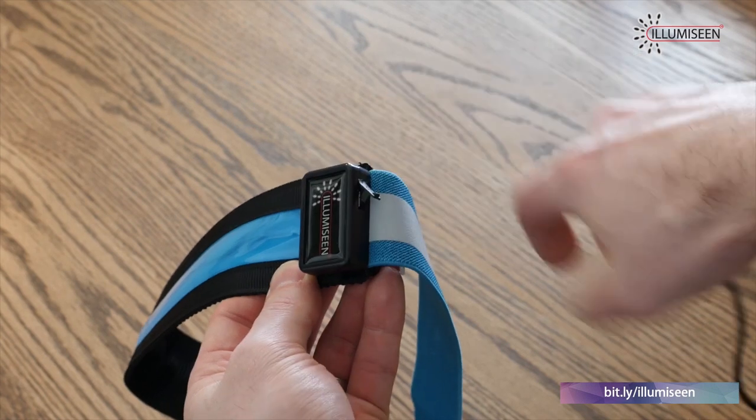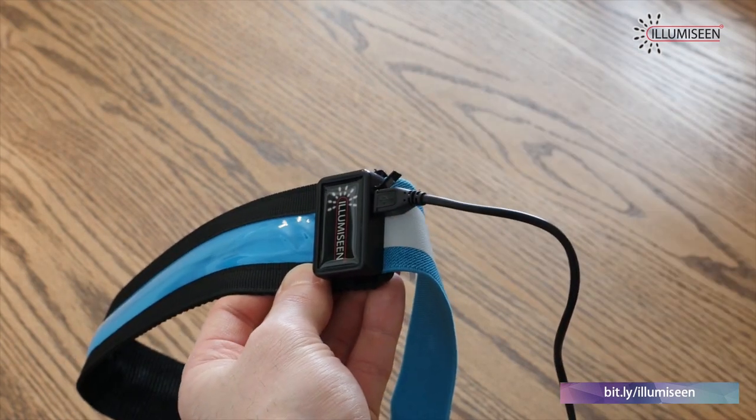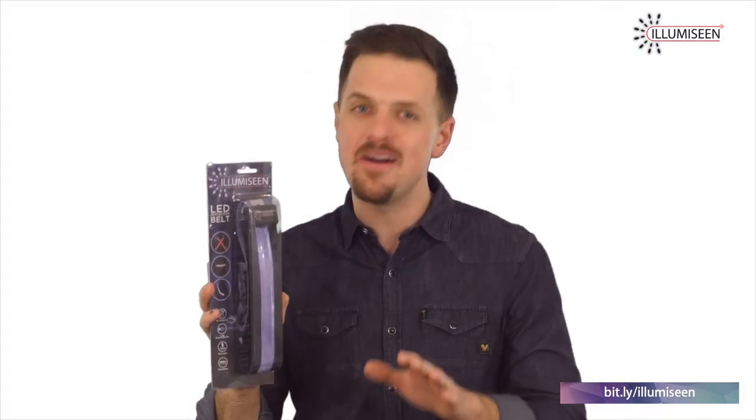You can recharge the belt from any USB port in one hour max. The LED lights last 36 hours on one charge and it's visible up to a mile away.